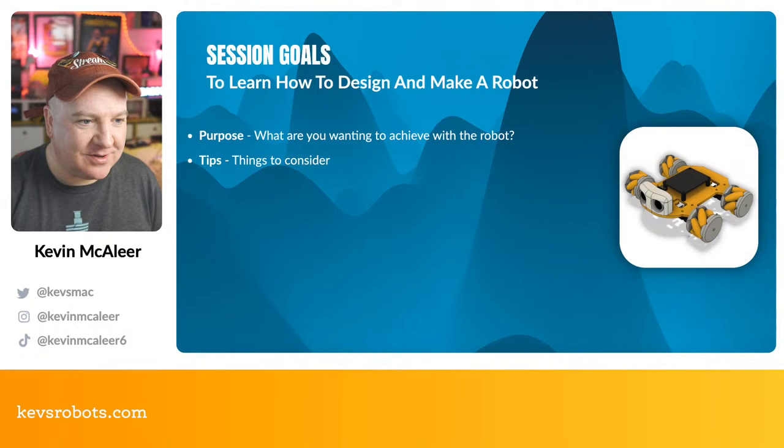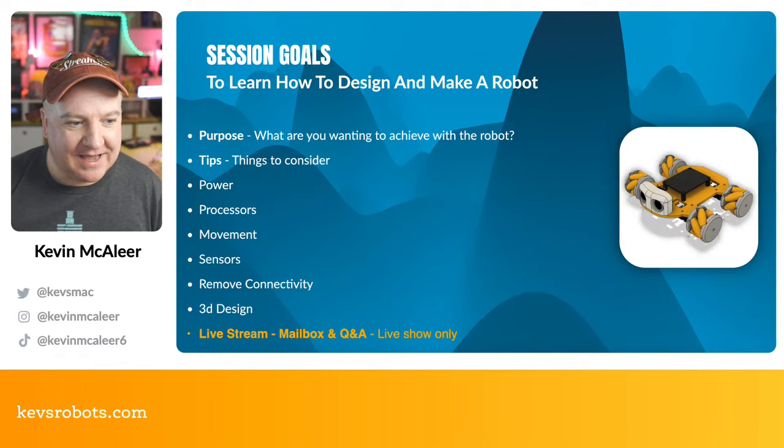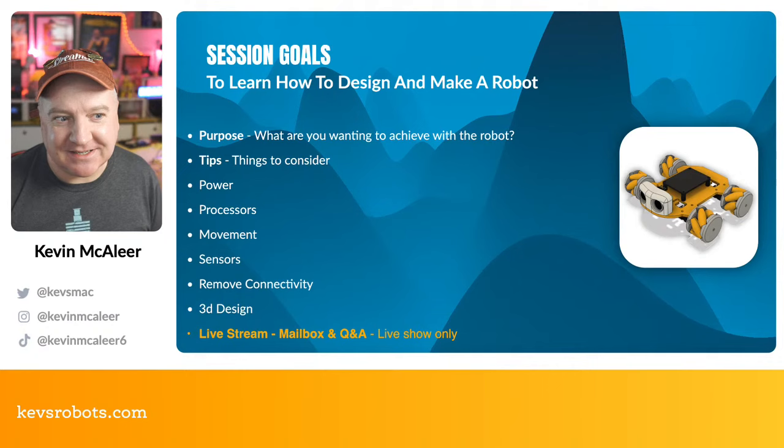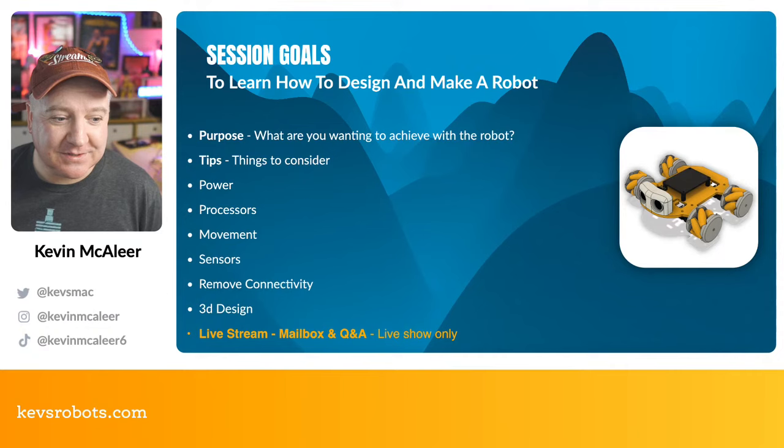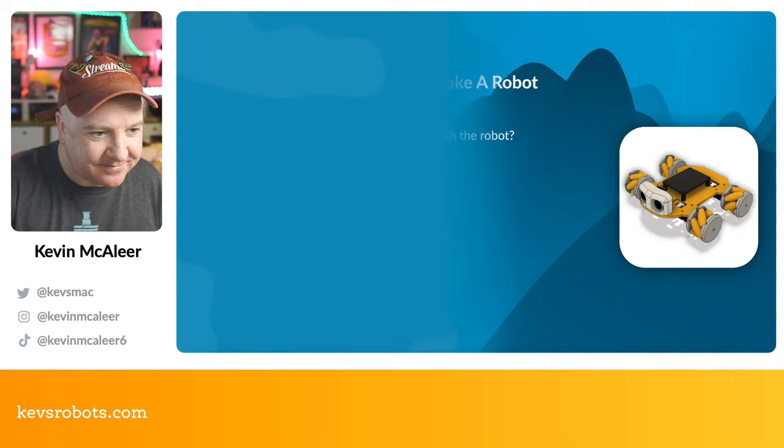This is all about how to design and make your own robot. We're going to look at purposes — what you want to achieve with your particular robot — as well as tips and things to consider: power, processors, moving things around, sensors, remote connectivity, and 3D design. If you're watching this live, we'll also have a live Q&A and a chat after the show.